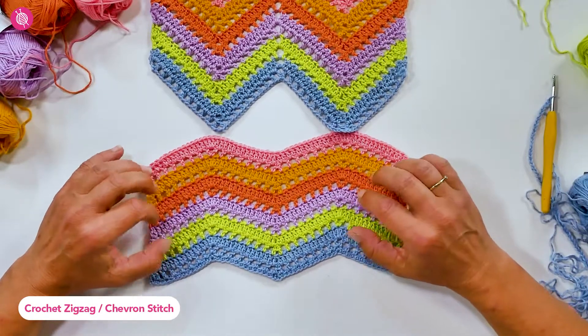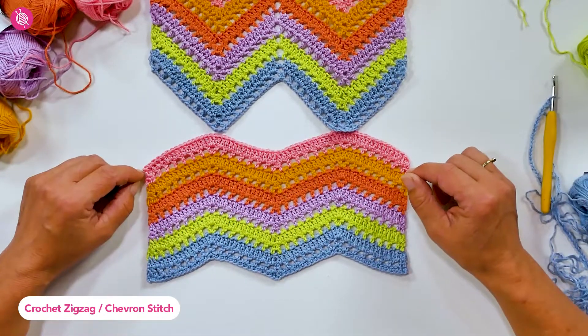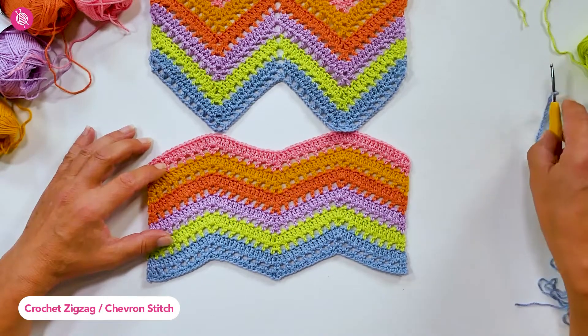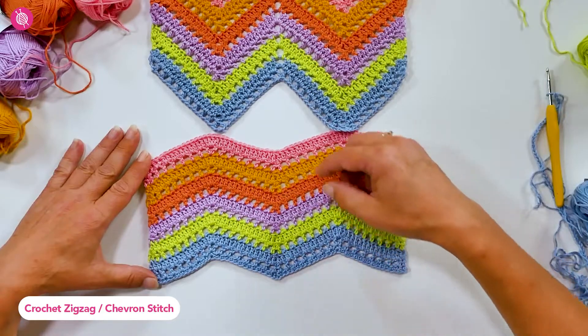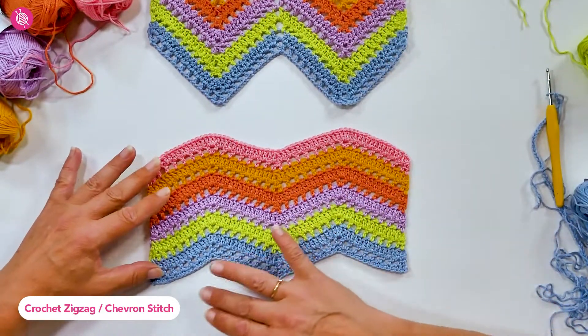Welcome to the stitch of the month. This month we're crocheting the zigzag stitch, also known as the ripple or chevron stitch. This stitch comes in all sorts of variations — the basic idea is that you're alternating peaks and valleys, and you can make these points as sharp and exaggerated as you like, or you could make a wave-type pattern.